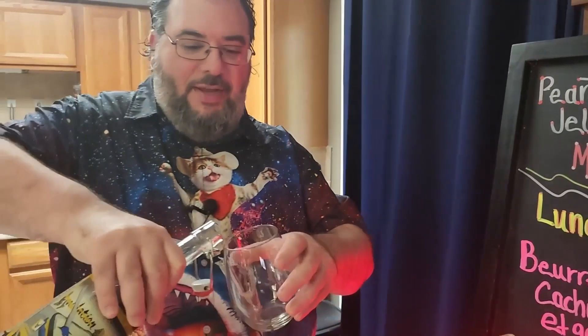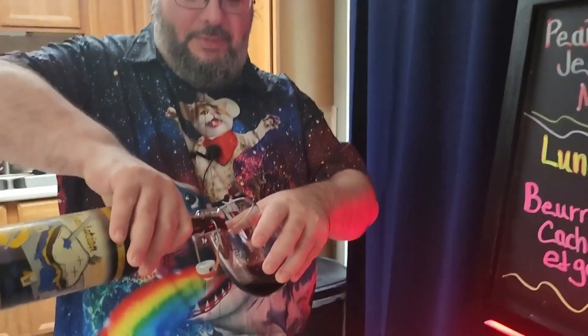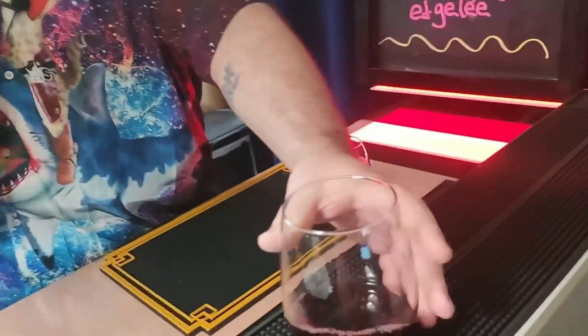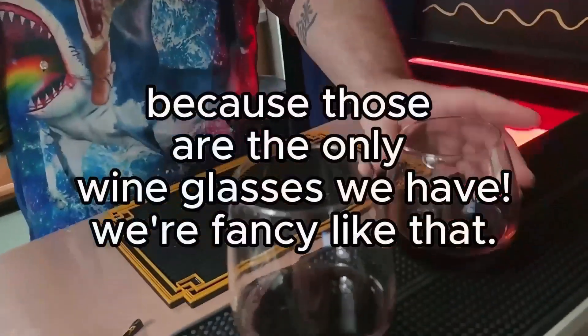You want to be careful not to drink it too fast, though. I know. I'm surprised — I wasn't sure I was going to like it. Yeah, this is yours. Thank you. You get the white glass and I get the red glass.